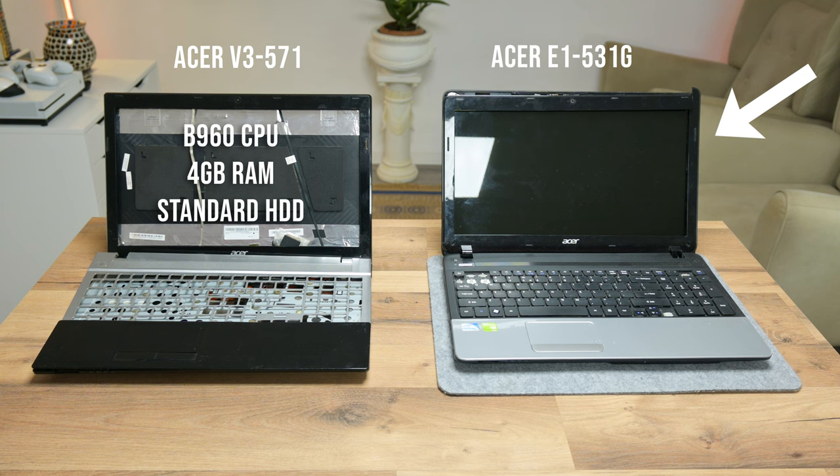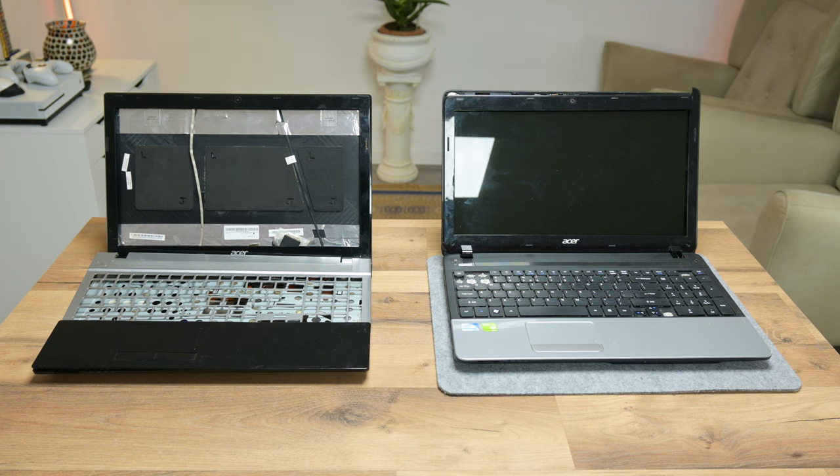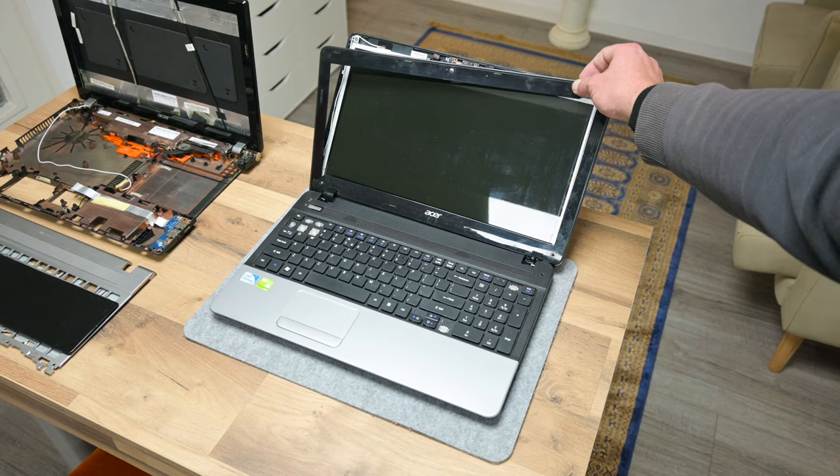This one is Acer as well, and the model is the E1 531G. Both look different from the outside, but from the inside they are almost identical. The 571 I got with a motherboard, some RAM, disk, power adapter, and some other parts, but without a display — the case is very damaged and the keyboard is non-functional. The 531G I got without a motherboard, no RAM or disk, but the case is in better condition. The keyboard is half-functional, the speakers are good, and the display with both hinges are fine, except the bezel is broken — but that's not a big deal.